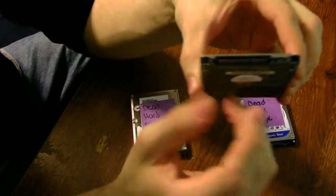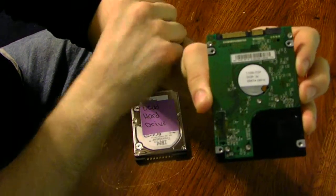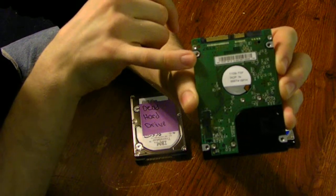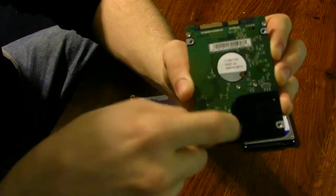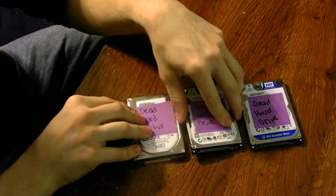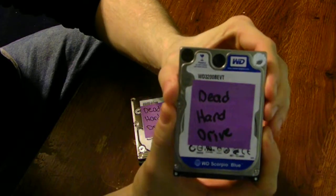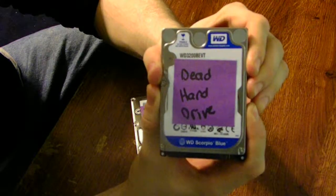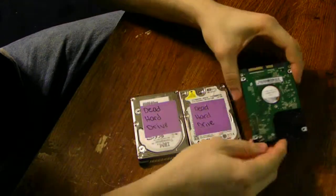Let's take a close look at this one. This one is a SATA connection drive. Once I took the board off, this board is completely toast — it's done. It's no longer going to work. It's not going to spin up the motor or the arms to activate the heads and write data back and forth. These are all notebook, laptop hard drives, 2.5 inches, and this is also a known dead drive as well — same thing, SATA, same boards.